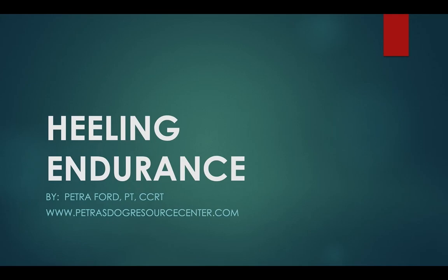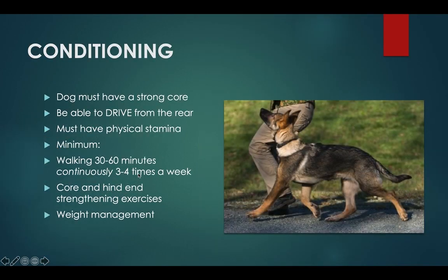Thank you for joining me for this workshop on healing endurance. I let my dogs potty and then we're walking — just power walking straight through for 30 to 60 minutes.